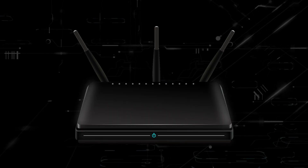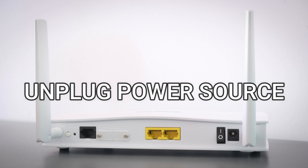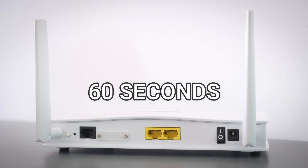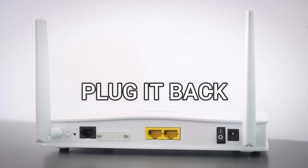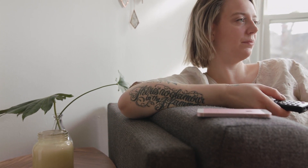If that doesn't work, then locate your router and go ahead and unplug the power source to your router and leave it off for 60 seconds, then plug it back in. It'll probably take a couple minutes to reboot and get back online, but see if that works.